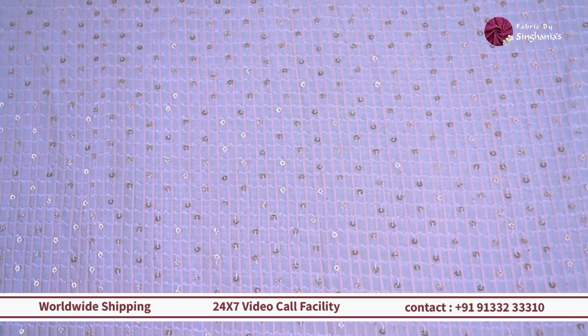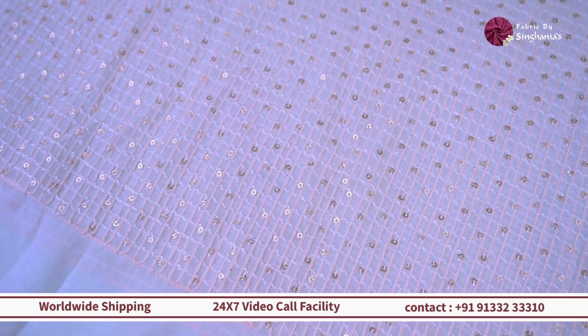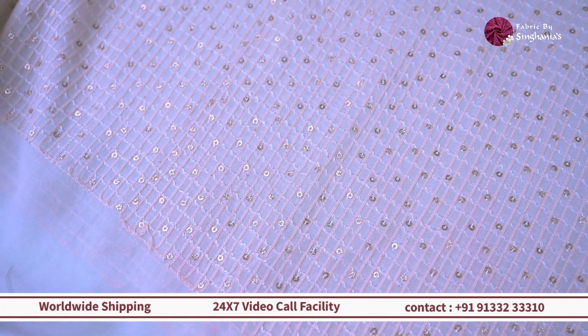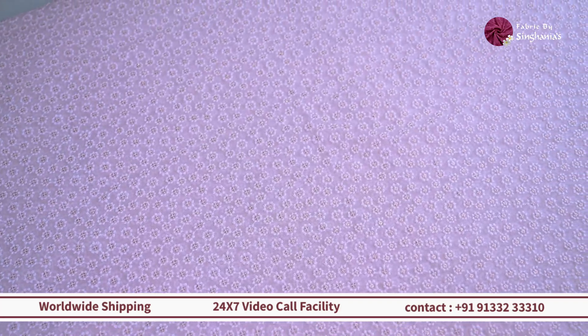So then moving on, we have something in the geometric — this one is completely like a checkered pattern, and in the checkered pattern you can see there's sequin detailing. So this one too when you dye, the threads are going to get dyed and the sequin is going to stand out. So if you want to do a lightweight kurta for any of your festivals, wedding festivities, casual temple outfits, or something like that, then this one is a good option.